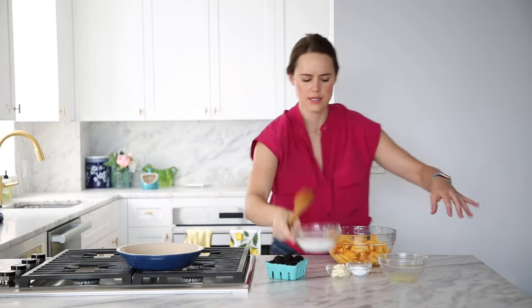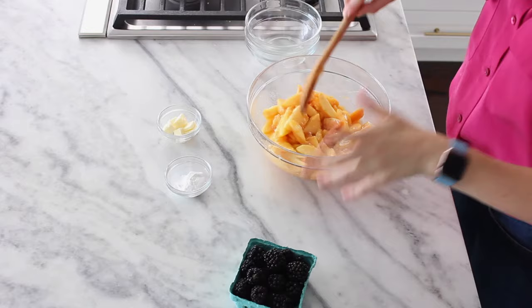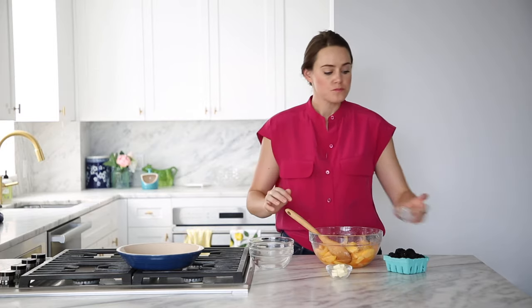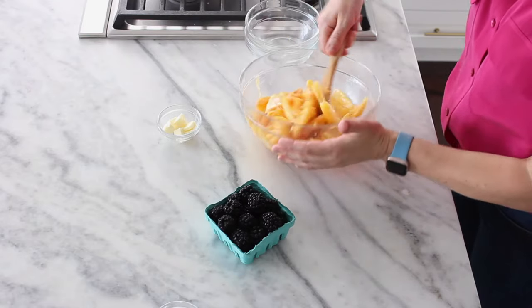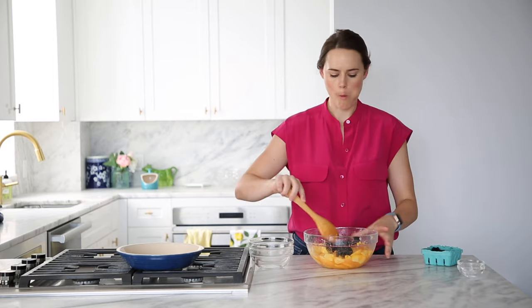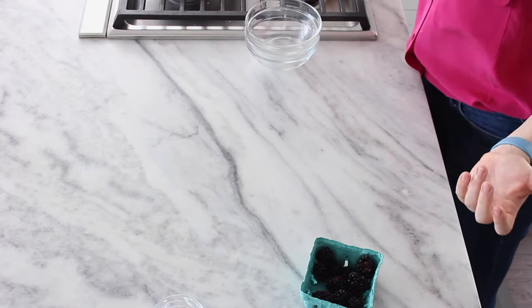Now we're going to mix our pie filling. We've got peaches, sugar, and lemon juice — about one small lemon — and I'll mix those up. I like to taste before I add my thickener. Peaches are obviously super juicy, and these giant blackberries are going to be juicy too, so I've got some tapioca here — you could also use cornstarch. Stir that in; it does need to boil in order to activate. Then we're going to add our blackberries — about a cup. That's the filling!